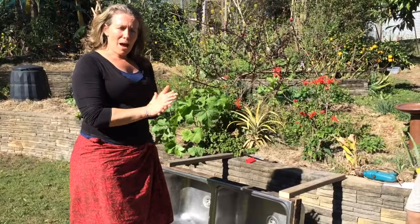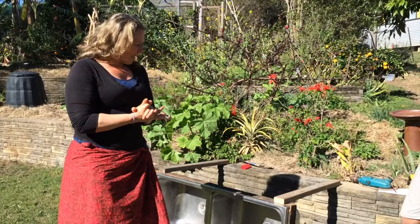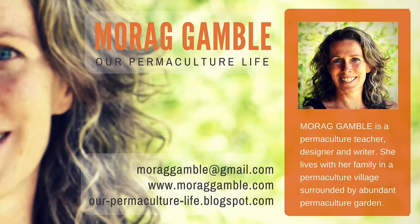Next time come back to our Permaculture Life channel and we'll see this one in action. Come back to learn more about my permaculture lifestyle, home, garden and community. I'll also be visiting really interesting people and places. Find out more stories and information about my courses and workshops on my blog, ourpermaculturalife.blogspot.com. See you next time.